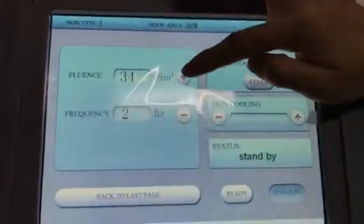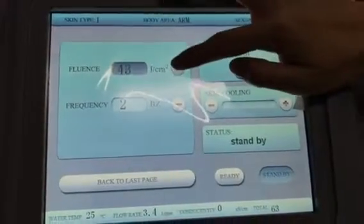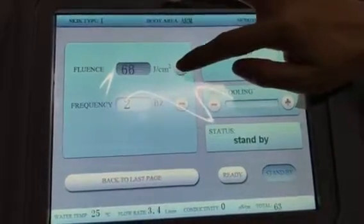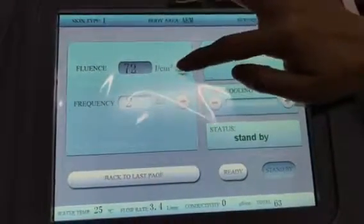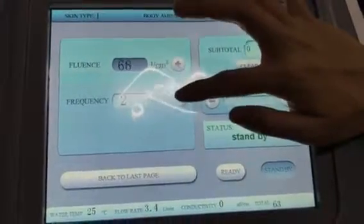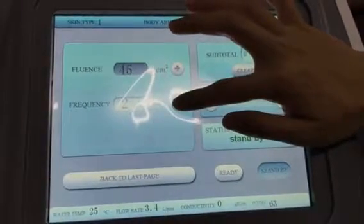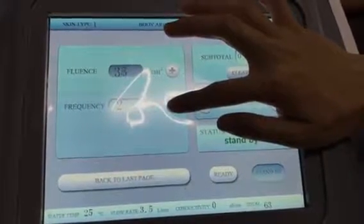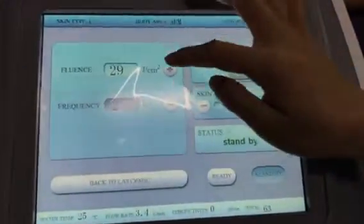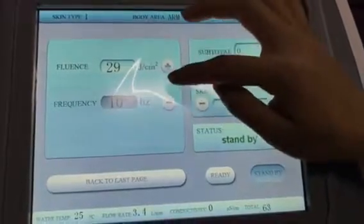Here you can adjust the intensity. The height is 120. This is the frequency setting. The height is 1080, and then it's Z.